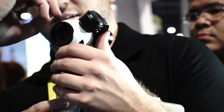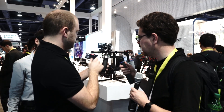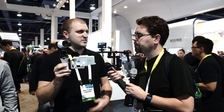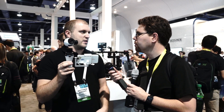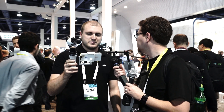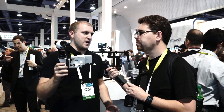The price point hasn't come out yet, as well as the shipping dates, since this is the unveiling at CES. But with all DJI products, within a couple months you'll see something. What they're going to do is get their Inspires out and the cameras out, and once that's done, start releasing the handheld gimbals. The Inspire 1 is their new 4K drone that just started shipping last week.